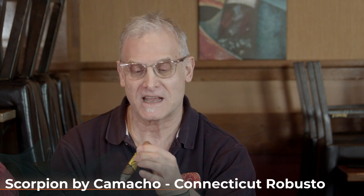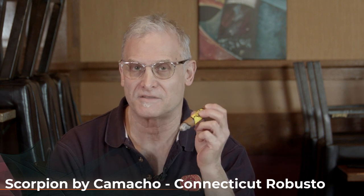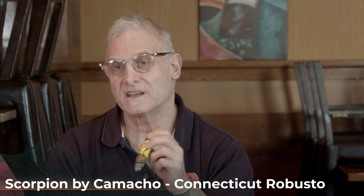Don't forget you can buy the Scorpion by Camacho cigars at famous-smoke.com. You can also follow CigarAdvisor.com on their website, and find them on Facebook, Twitter, and Instagram. All panelists are in agreement — this is a good one. Thank you very much and we'll see you next time. Happy smokes!